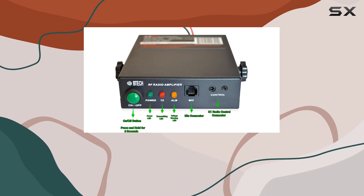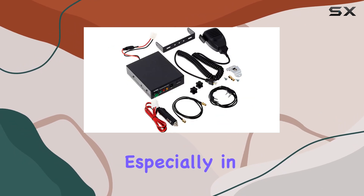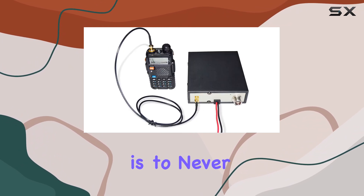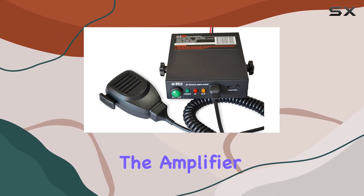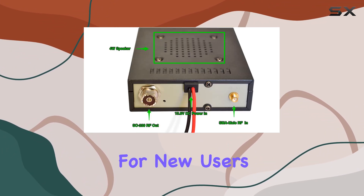Speaking of antennas, BTEC recommends their UT72 or NMO-72 antenna for optimal performance, especially in mobile or field scenarios where a good ground connection is essential. One crucial note from BTEC is to never transmit without an antenna or a dummy load connected to the amplifier, as it could damage the equipment. This is standard practice in radio operation, but worth emphasizing for new users.